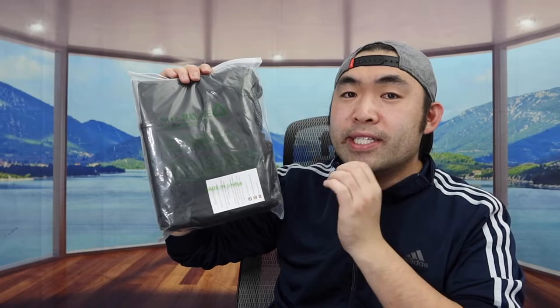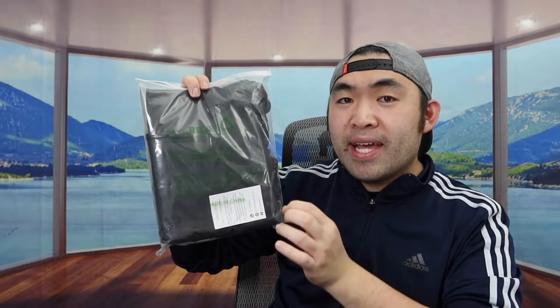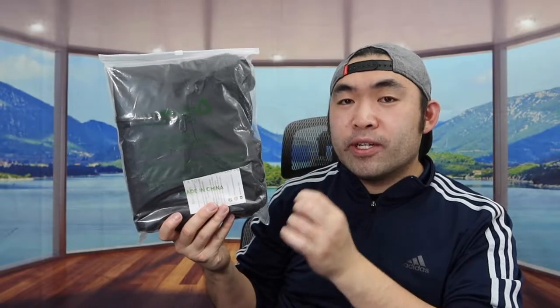Hey G-Squad, welcome back to another episode of Is It Worth It. Today's episode we got this cool item — basically what this is is a drawstring bag, and the one we got right here is a brand called Big Green. This is what the product looks like when you guys first get it.